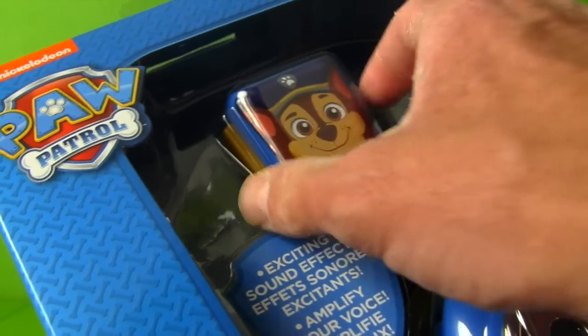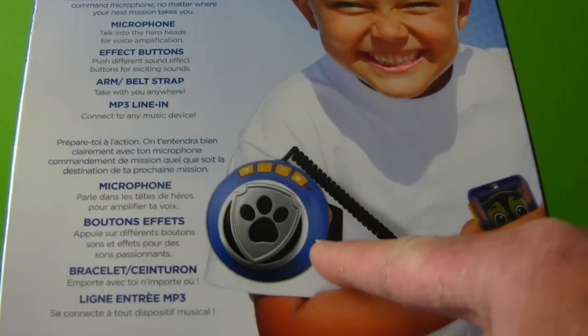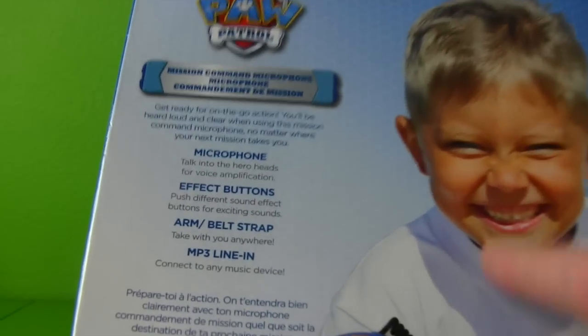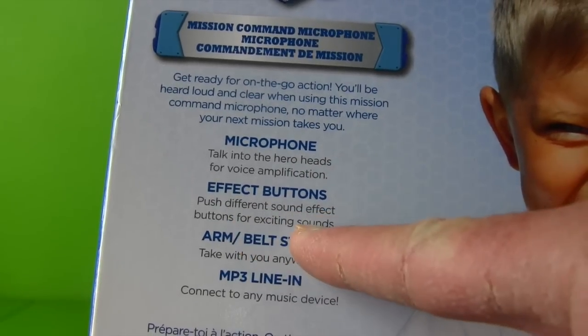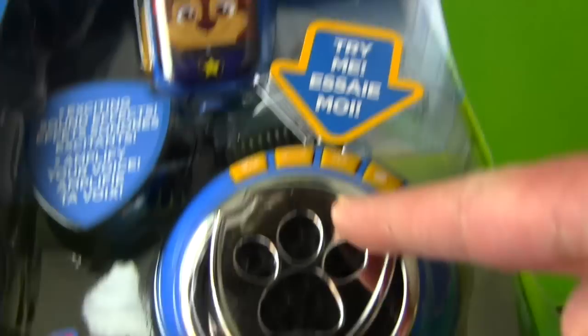There's Chase on the microphone. And look at this kid right here, enforcing the law with the microphone on his arm. He looks very brave — you're very good to enforce the law, kid. The microphone amplifies your voice, and it has effects buttons. You push the different effects buttons for different sound effects. Look at all these effects buttons. Are you guys ready to open up the Paw Patrol Mission Command Microphone and see how it works so we can enforce the law? Let's do it!